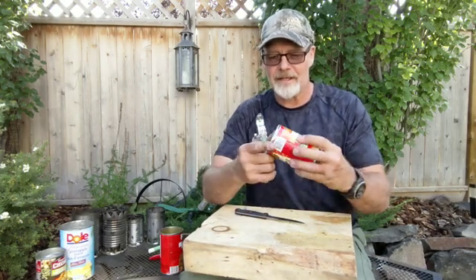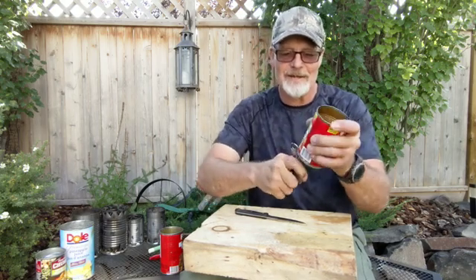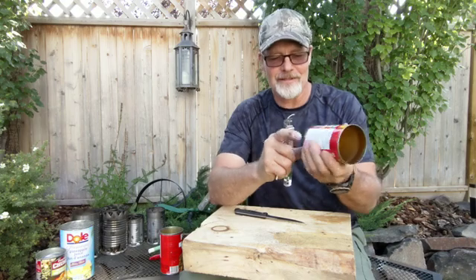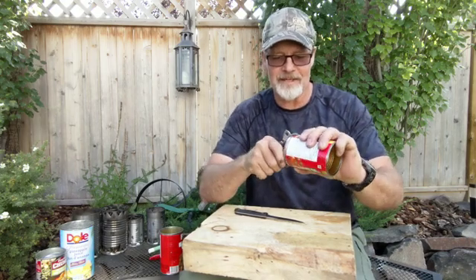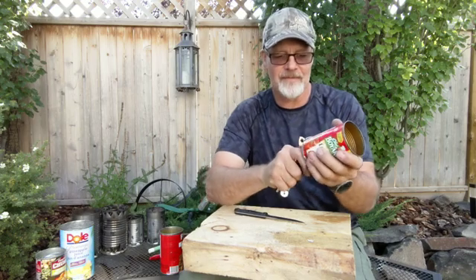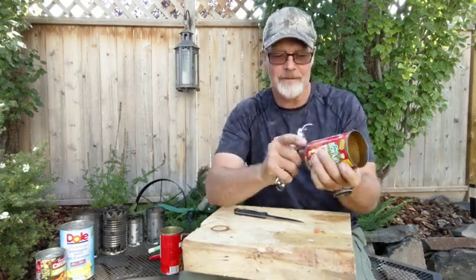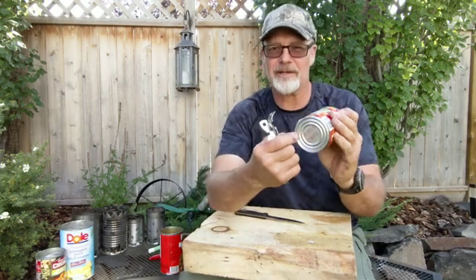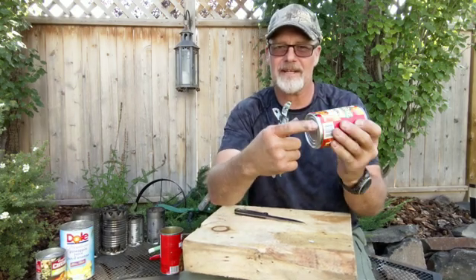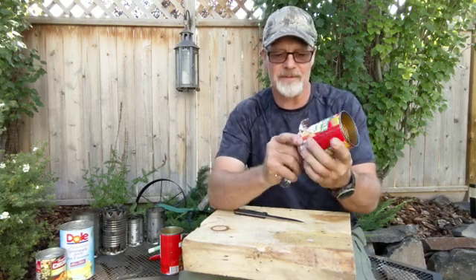Now let's go to the interior can. We'll do the same six holes in the bottom side. Even though this can doesn't have as sharp a lip, there's enough for the can opener to bite and it still works.